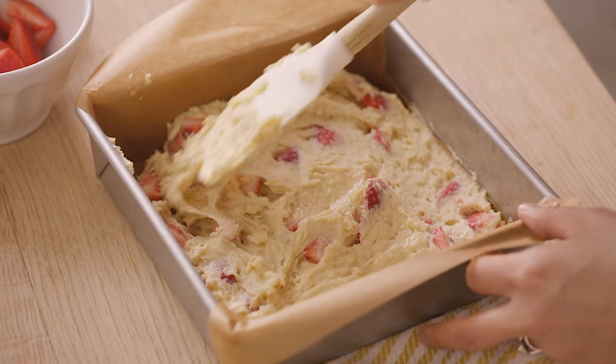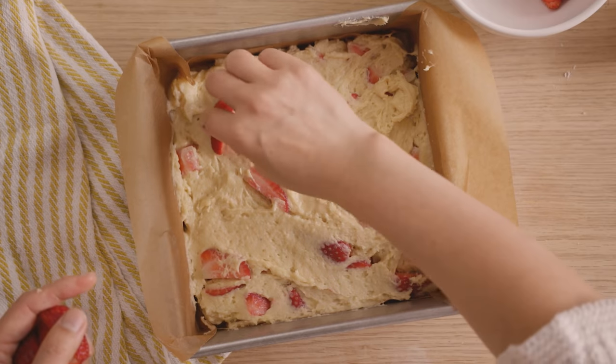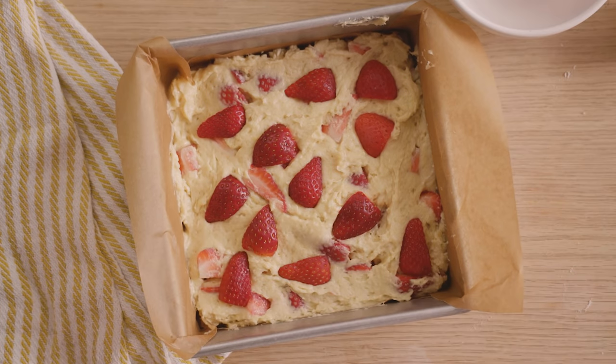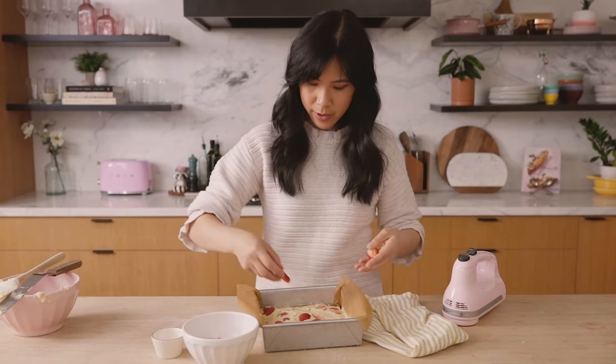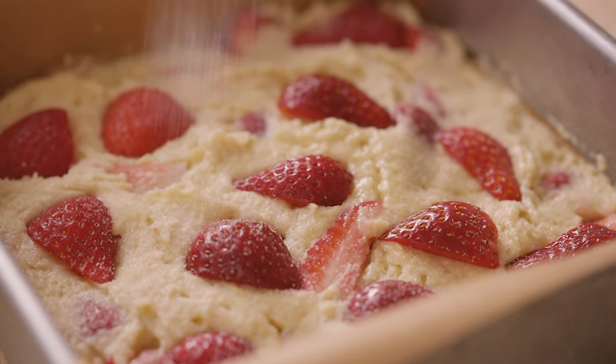Just spread it out. I like using an offset spatula to scrape everything and smooth it out. Even though we see a lot of strawberries on the top layer, I like to add a little bit more — I saved some from earlier. I'm going to take a few and dollop them right on top. I like the outsides of the strawberries to show through. The reason I'm doing this is because once you bake it, the ones mixed into the cake will sink down, and what you'll get on top is just this really beautiful pattern. Finally, I'm going to sprinkle a little bit of sugar on top so that you get a nice sugary crust, and it also helps to brown the cake a little bit better. I'm going to bake this in the oven preheated at 350 degrees for 35 to 40 minutes, and you're going to want to stick around because it is going to smell so sweet and delicious — similar to your favorite bakery. The smell of the roasted strawberries is just so good.